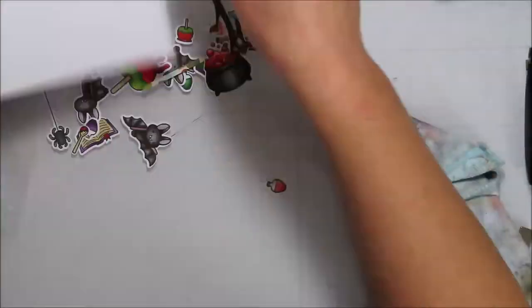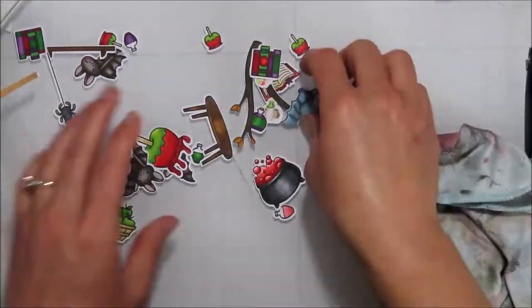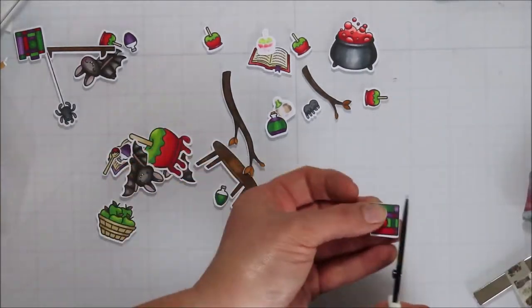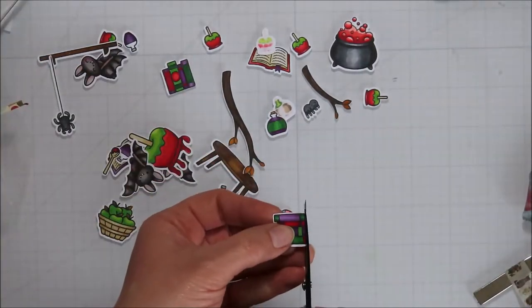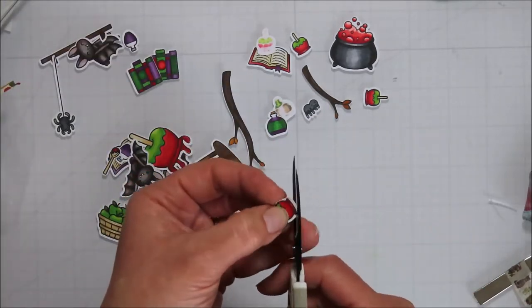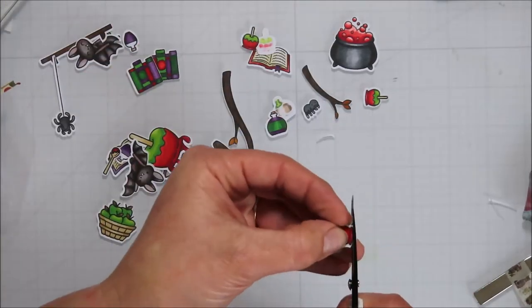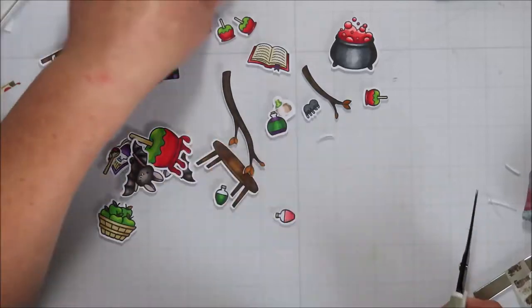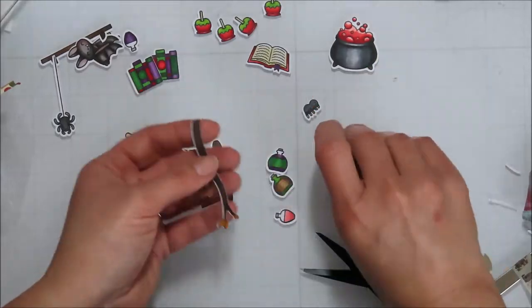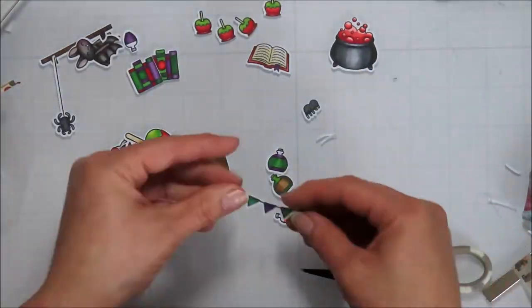I also used some mica from Brutus Monroe — just one of their Frosted Mica watercolors. I like to add those to anything I want that mica fleck and speckle on but don't have a matching color in a mica spray stain.